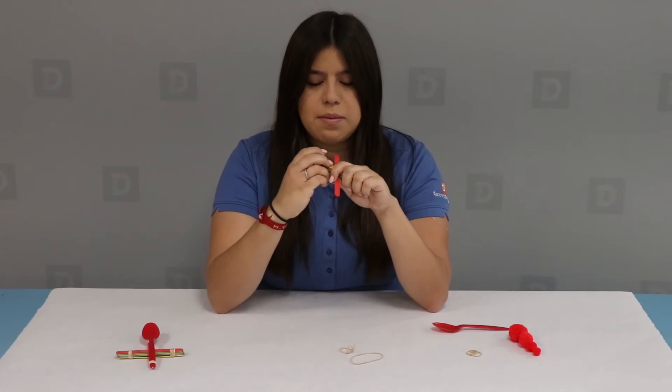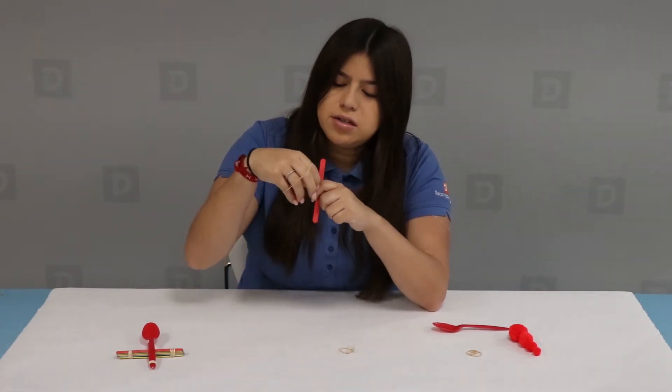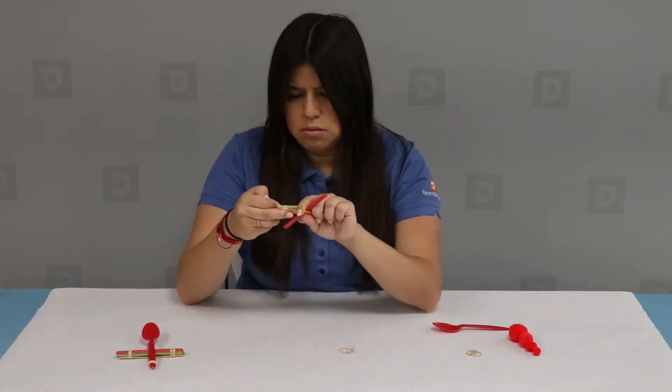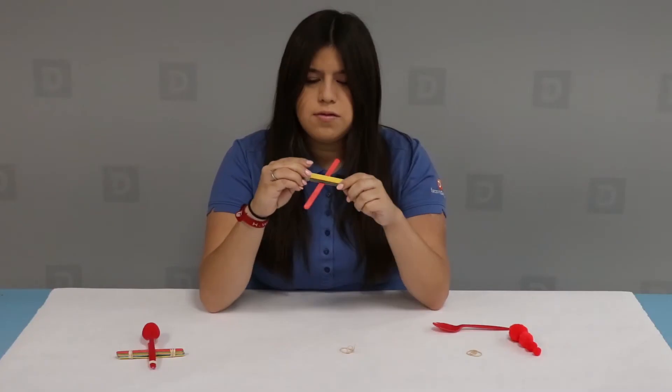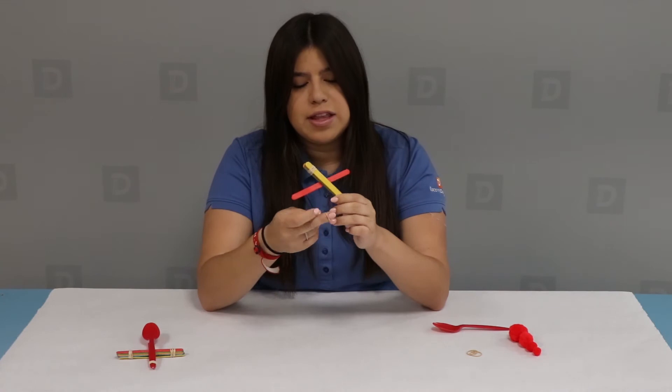Then take two of your rubber bands and rubber band one side. Once you're done with that side, take your other rubber band and rubber band the other side as well.